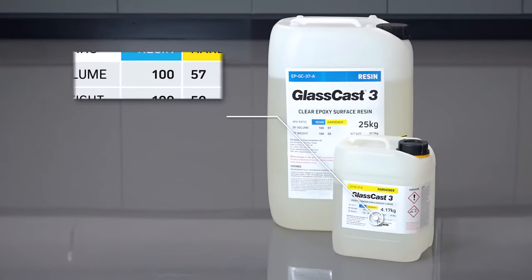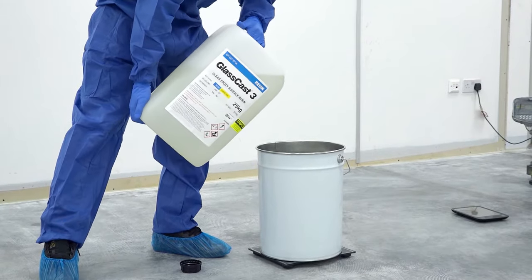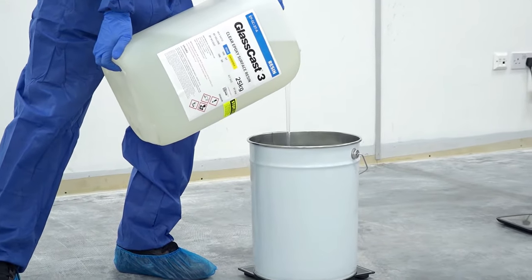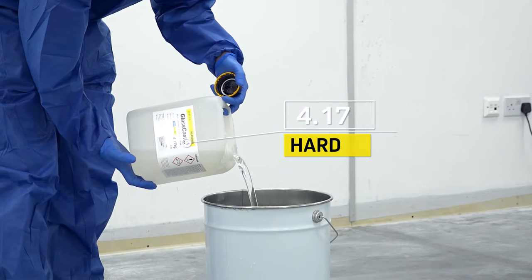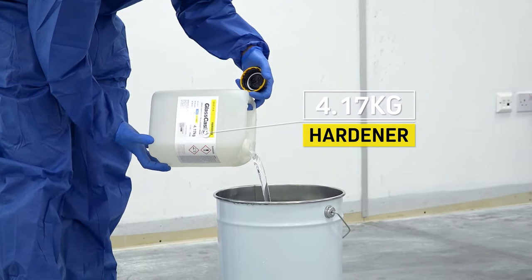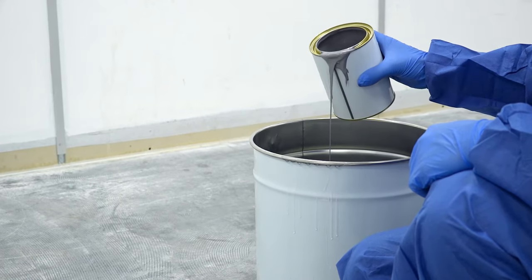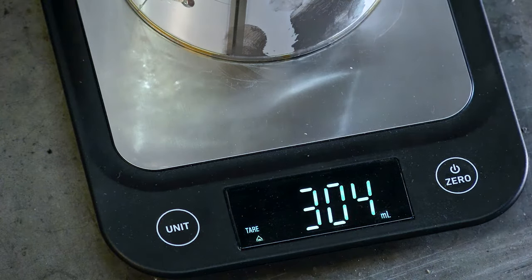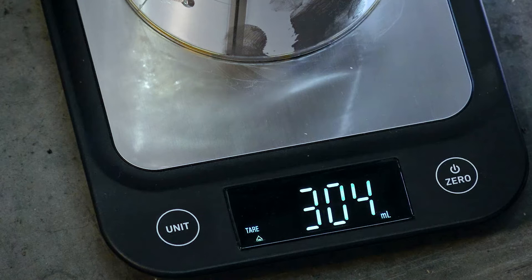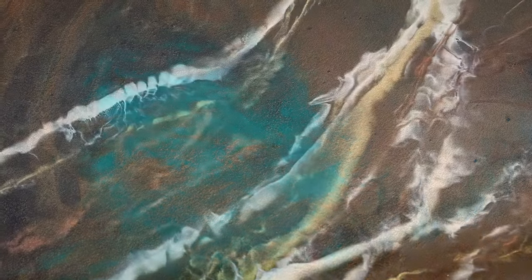The GlassCast 3 is mixed at a ratio of 2 to 1 by weight. To make the mixing manageable, we'll divide each kit into three batches, making a total of nine mixes for the entire job. Each batch will consist of 8.33 kilograms of resin and 4.17 kilograms of hardener, which should be carefully weighed out as accurately as you can. The pigment that we're using is added at approximately 2.5%, so 300 grams per batch. Using smaller, more precise scales to weigh the pigment out will ensure good accuracy. Different pigments and effects will require different ratios, so please take a look at our website for guidance on quantities for your project.